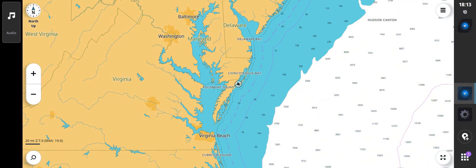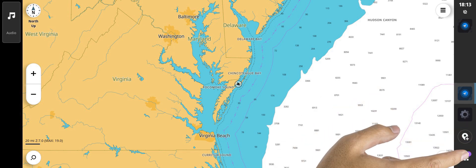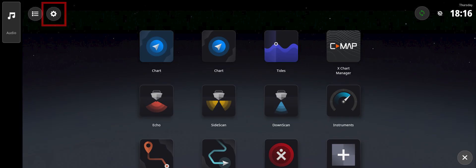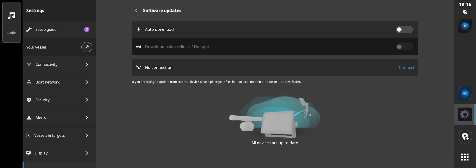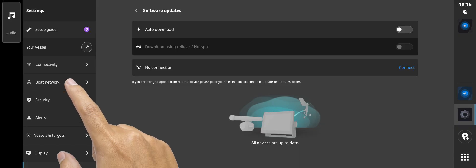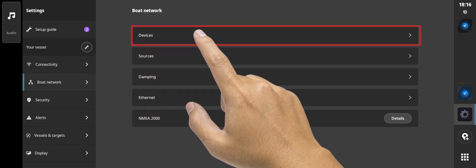Starting from the chart screen, to subscribe to SiriusXM, you will first need to locate the SiriusXM radio ID number. This is done by going to the home screen, then selecting Settings from the upper left. From the settings menu on the left, select Boat Network, then Devices from the list on the right.